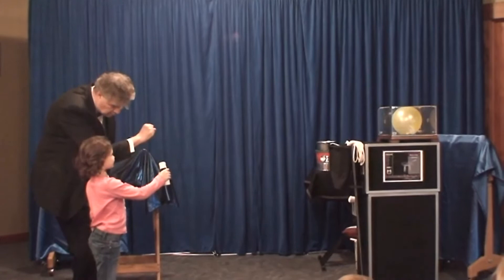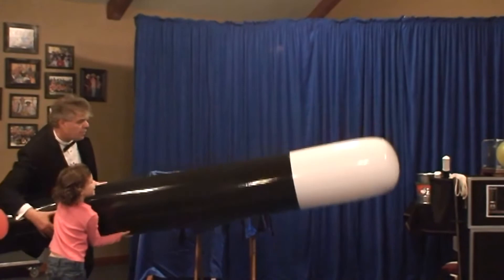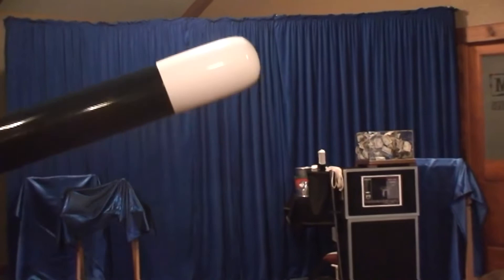So, one... two... three, and let the magic happen! Wow! Let me get this all in the box! Good morning! You did that, and that's going to pay for the show, isn't it? Yeah!